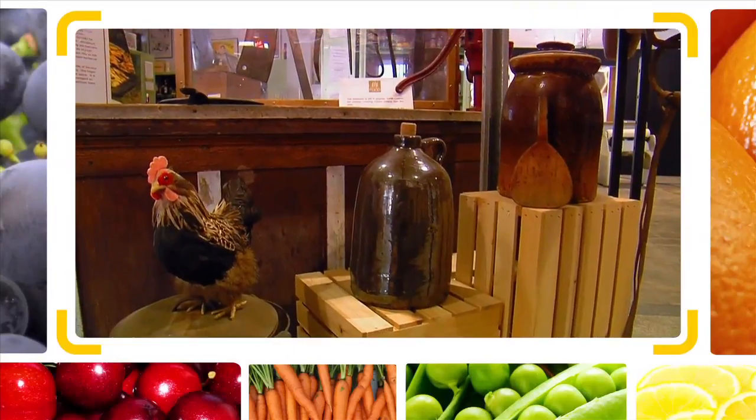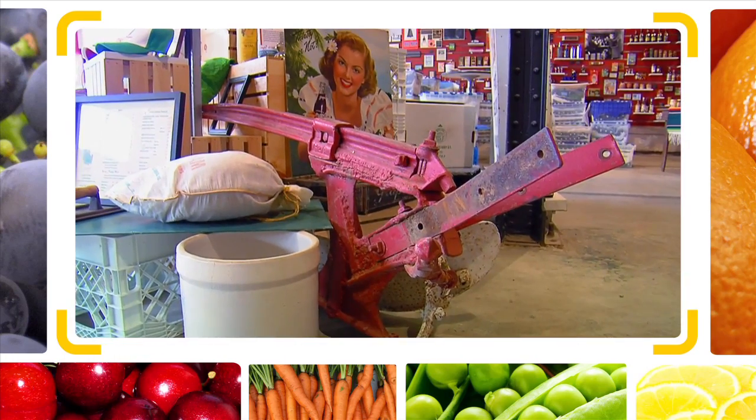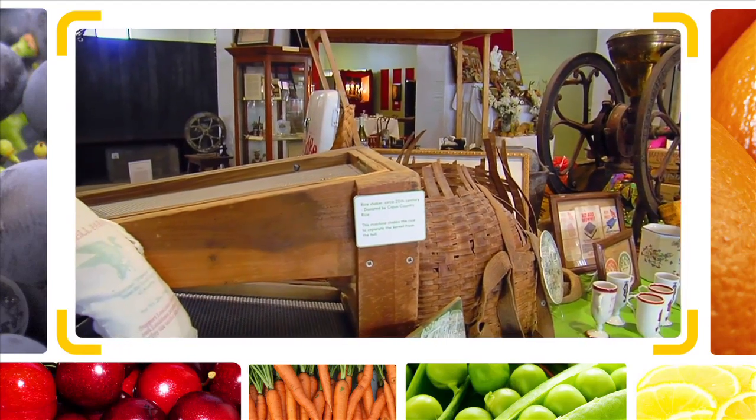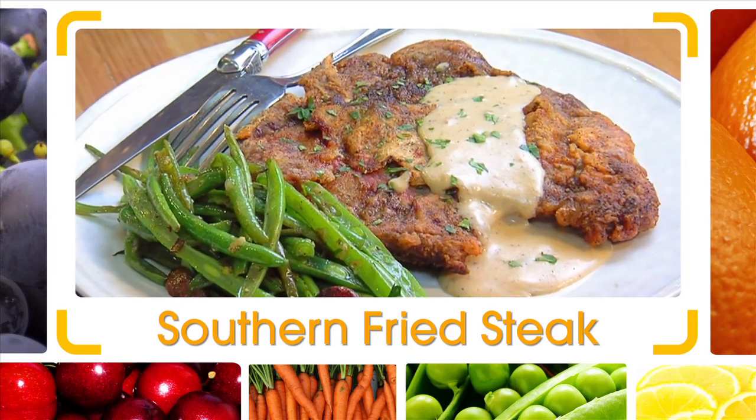When we talk about Southern cooking, we talk about going back in the day when real cooks touched the food and got the best beef and pork and vegetables local, right from out of the earth. You can't get a better dish than a Southern fried chicken fried steak.